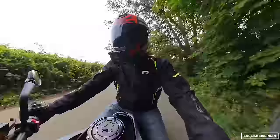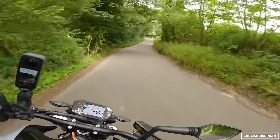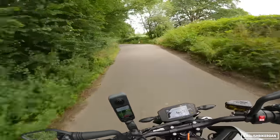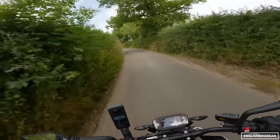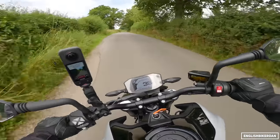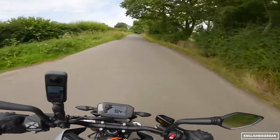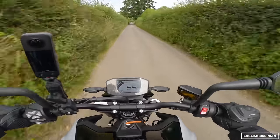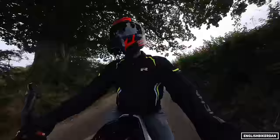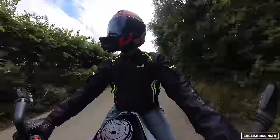Those brakes aren't too bad — you have to lean on them quite a bit but they are good. The chassis on this thing is absolutely brilliant. Oh yes, oh what a bike — what an absolutely corker. Can you tell I like this bike?